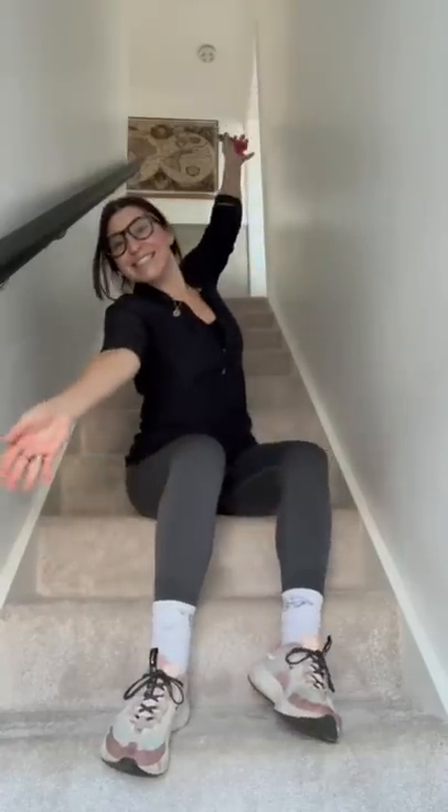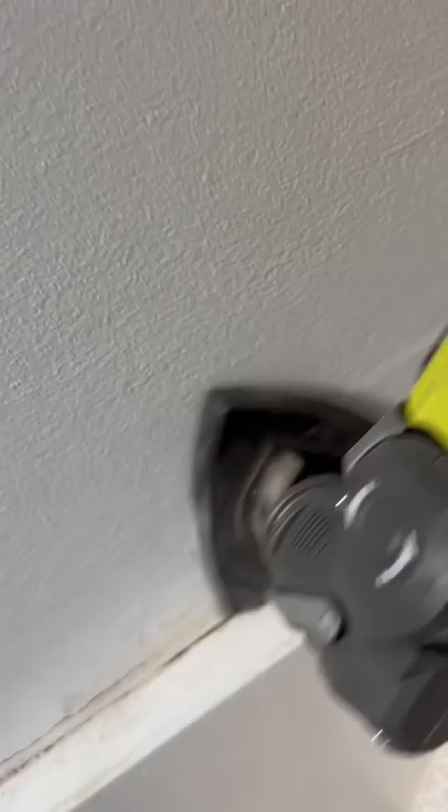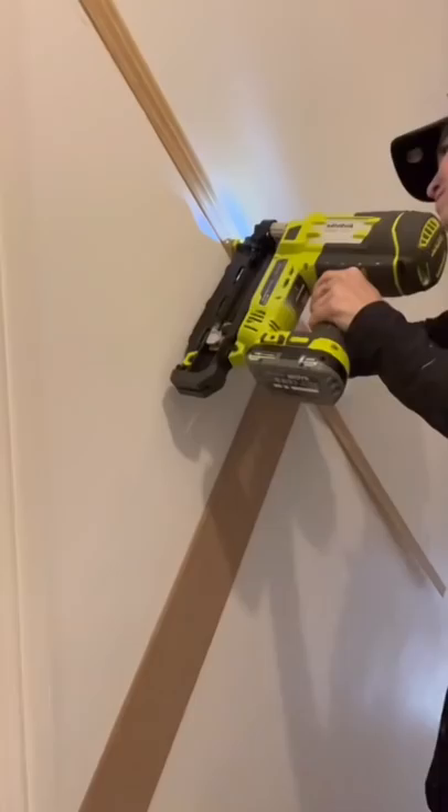This week I took on the challenge of paneling down my staircase. I fixed my cracked skirting boards by re-caulking them, and then I attached my top bar of trim with a nail gun.